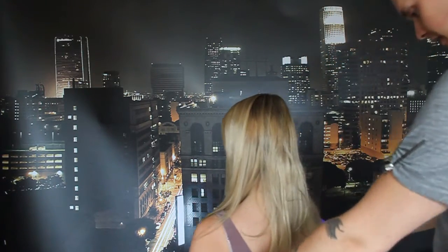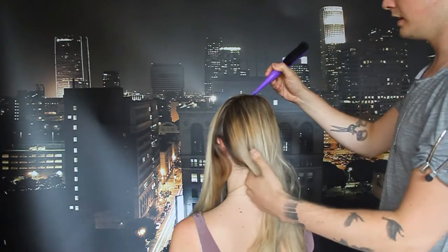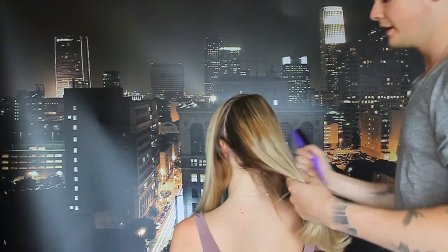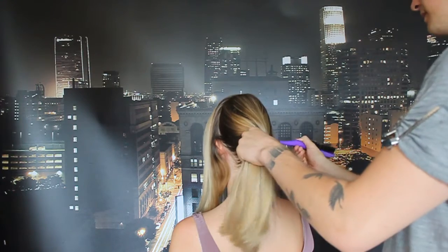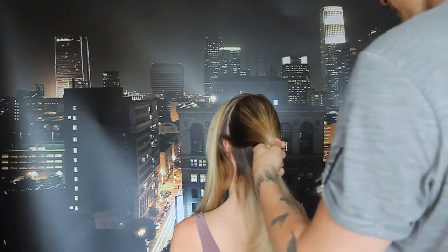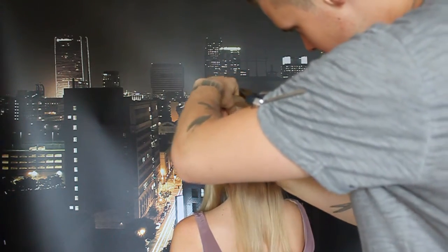I'm going to show you a few different techniques. Sectioning is so, so important when you're doing this. Just don't make life too hard for yourself — you can just pull half the hair out of the way. A lot of people use clips. Today I'm going to use chopsticks, which is a little strange for some people, but that's alright. Let's just make sure we've got a clean section there, and we'll get started.